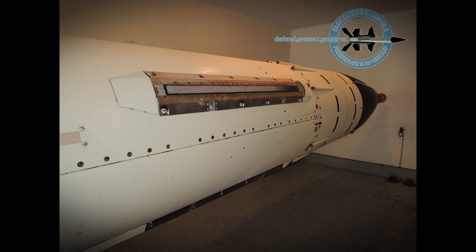A radar proximity fuse triggered warhead detonation as the missile passed near to the target. Detonation produced a rapidly expanding ring of steel rods that was able to cleave the target.